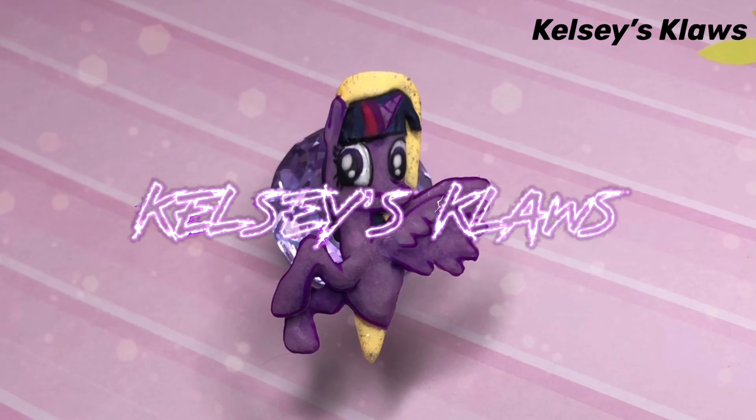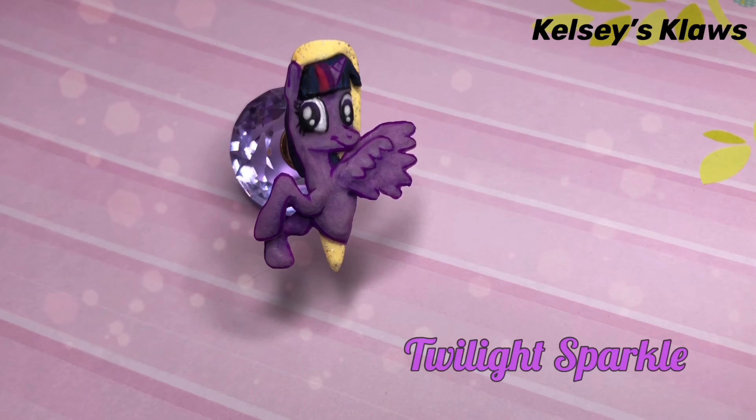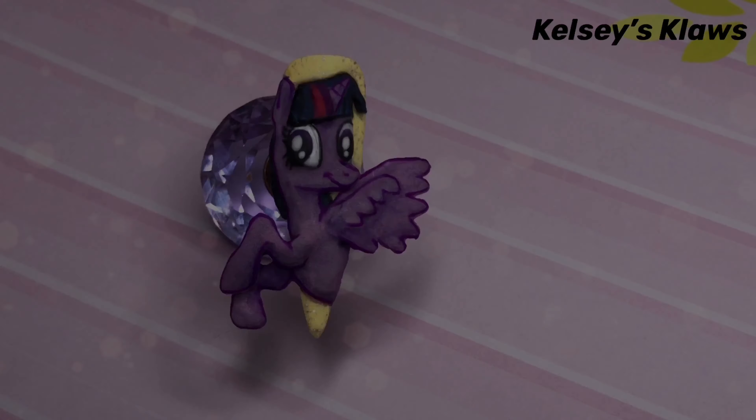Hello everyone! It's your girl, Kelsey's Claws, and welcome back to my channel. For this video, I created a 3D My Little Pony. This is Twilight Sparkle, so if you want to see how I created it, keep watching!